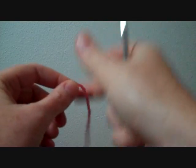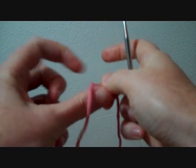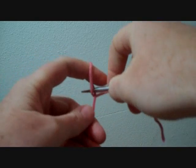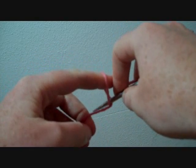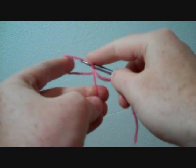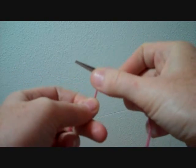Now we're going to try that using a needle instead of a finger. So once again, just take your yarn and flip it into a loop. Put your needle inside the loop, grab the working yarn and pull through the loop, and tighten. Slipknot number one.